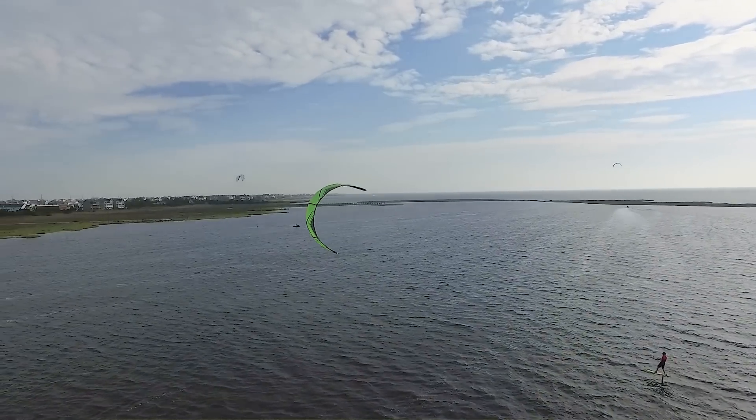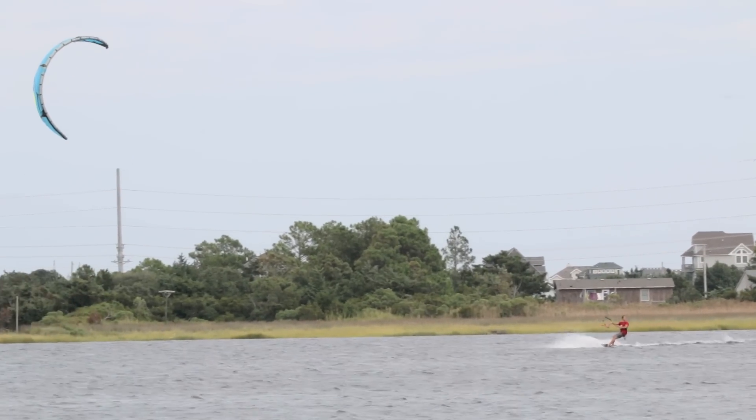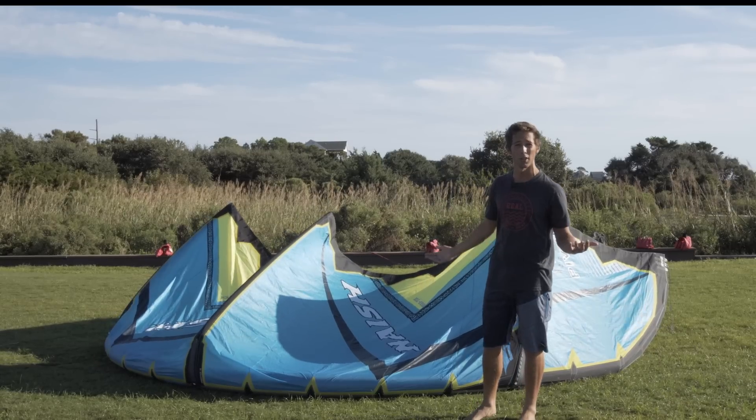The Naish Pivot has been a great kite in our lineup, but they did roll out some major changes for 2017. The biggest one, although not huge in the look of the kite, is the feel of the kite. They changed out the material of the canopy — it feels really, really durable. They went with a quad core ripstop material they're calling Quad-Tex.